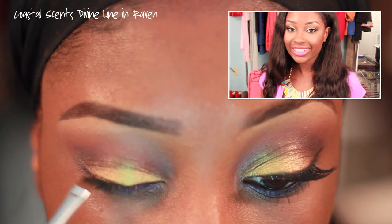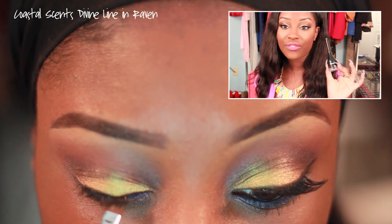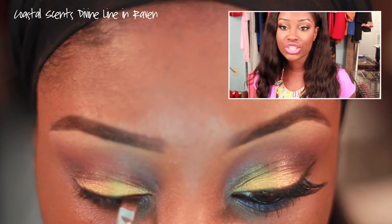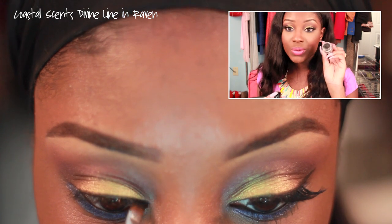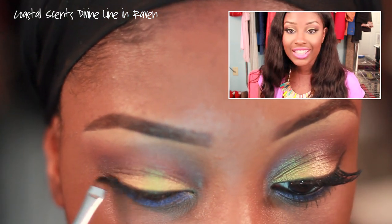I love winged eyeliner — that's nothing new. I'm using Coastal Scents Define Line in Raven, which is just a black gel liner with an angled brush, and we're going to wing out the eyeliner on the upper lash line.